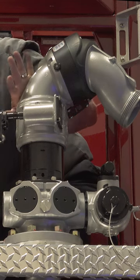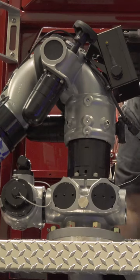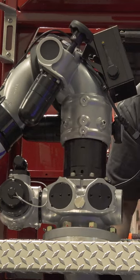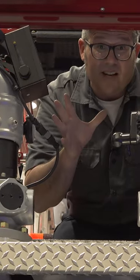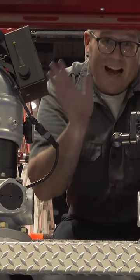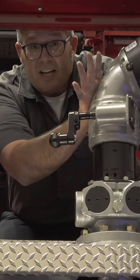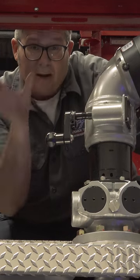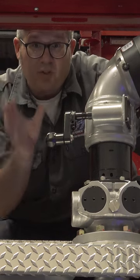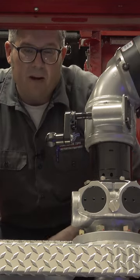This setup has a manual master stream and a remote control master stream, which gives you some capability on the fire ground. With this remote master stream, you can program an oscillate feature where you can oscillate on the fire building and then protect an exposure with the other monitor, or you can direct both master streams for the firefight. It just depends on your operation and your SOP.